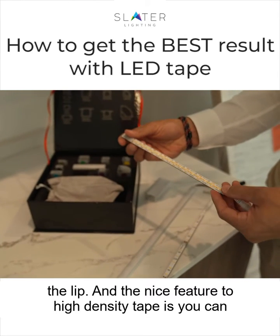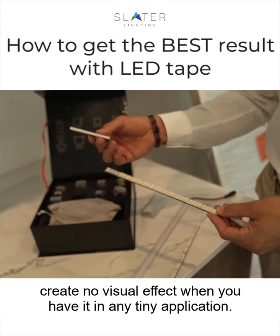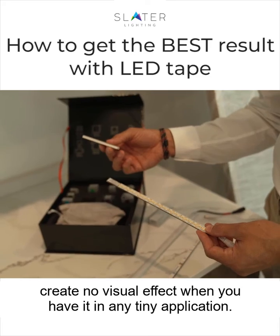The nice feature of high-density tape is you can use it in the slimmest possible channel, which is going to create no visual effect when you have it in any tiny application.